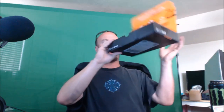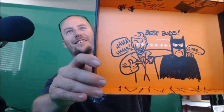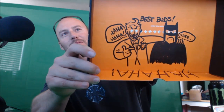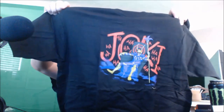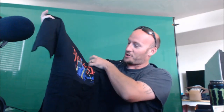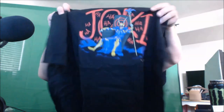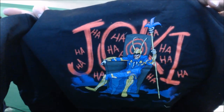Here's the bottom of the box — check that out! It's got the Joker with his arm around Batman and says 'Best Buds.' That's the bottom of the box. Last but not least, here is the t-shirt that came with this month's Loot Crate. Check that out — it's got the Joker with all the 'ha ha ha' stuff all over it. Let me get it closer for you guys.